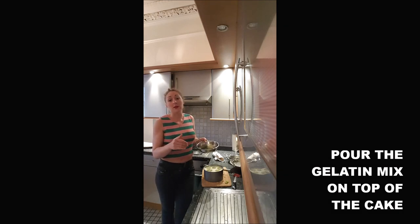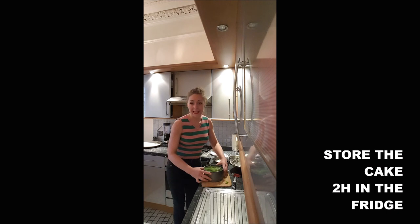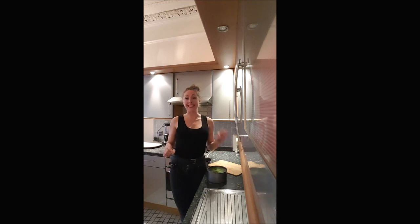Once you are at that stage, cover everything with a cold gelatin mixture — if it's warm it will melt the cream, which is not what you want. Then put your cake in the fridge for a minimum of two hours.